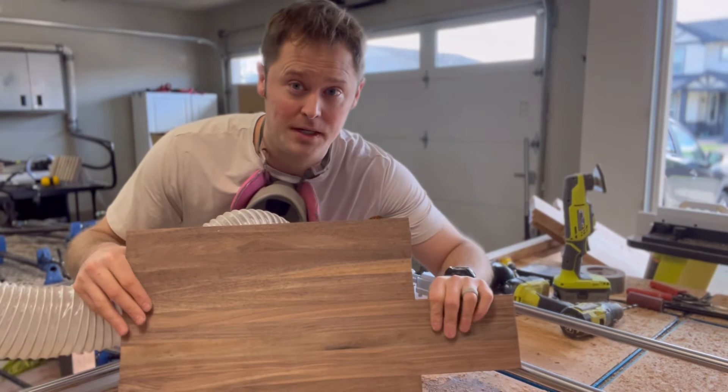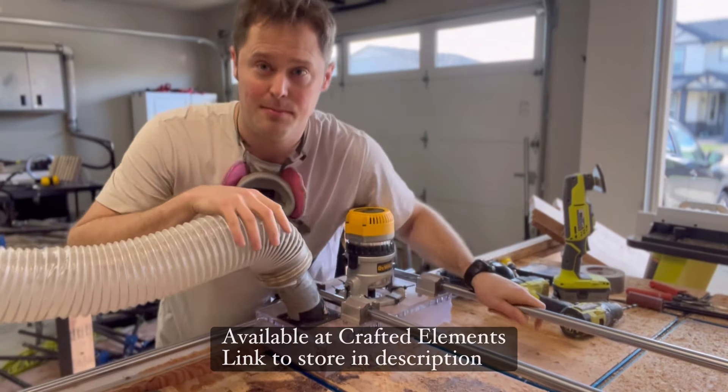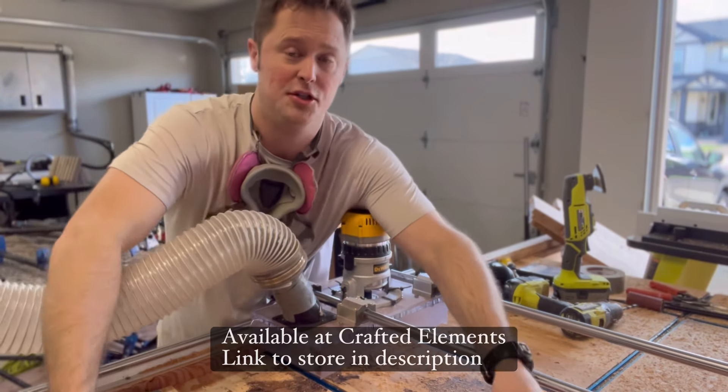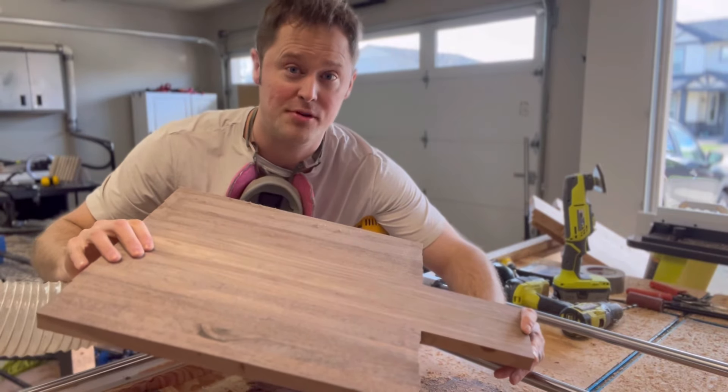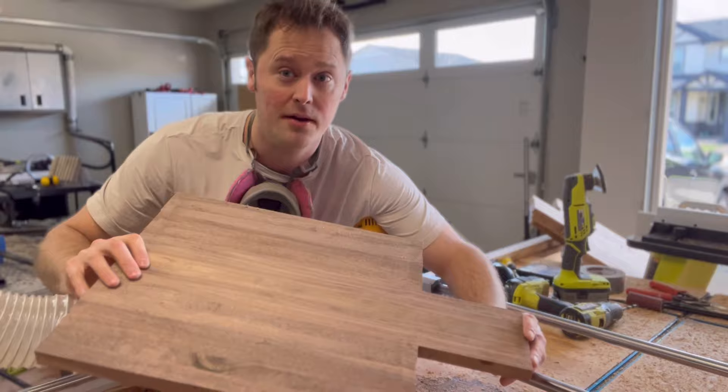All right guys, I made really quick work of that. This board's completely flat, all thanks to my router sled that I live and die by. So now what I'm gonna do is I'm gonna take this to my drum sander just to get extra flat and really smooth.